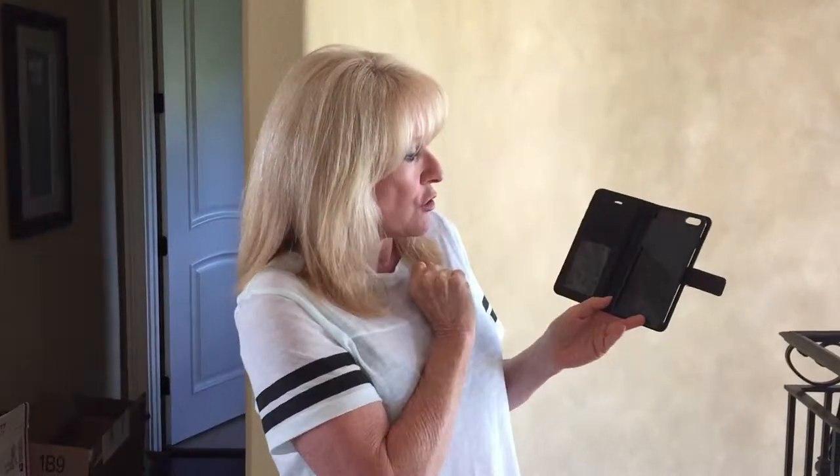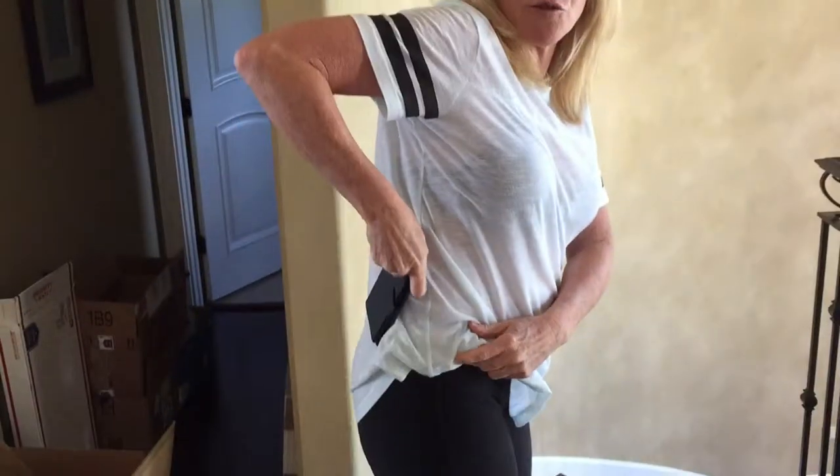It holds all your credit cards over here, your license, and of course your phone goes right there. The part that I really love about this is that you don't even have to carry a purse. This is everything — you leave the house, take this, put it in your pocket, especially if you have a pocket. It fits perfect.